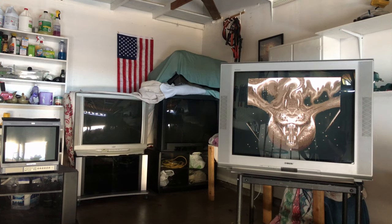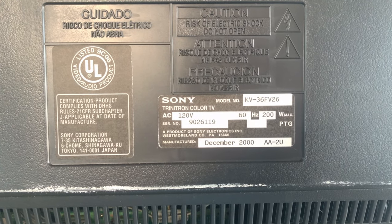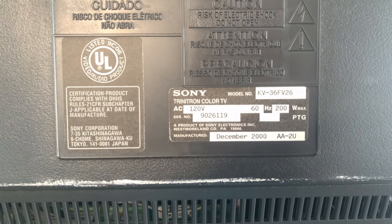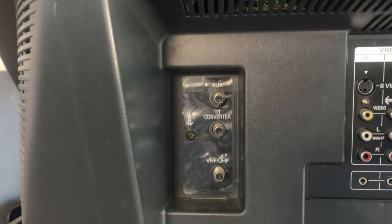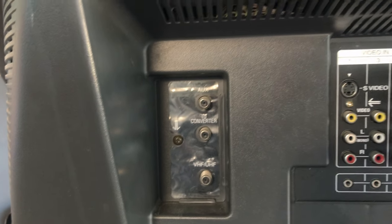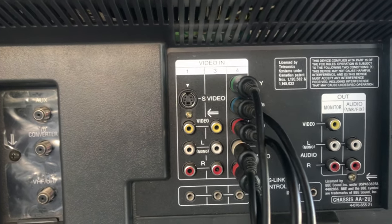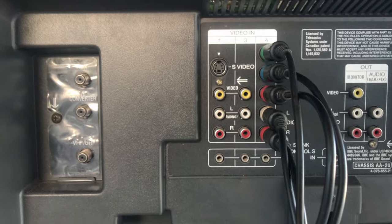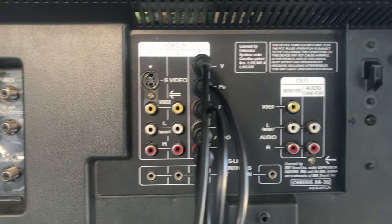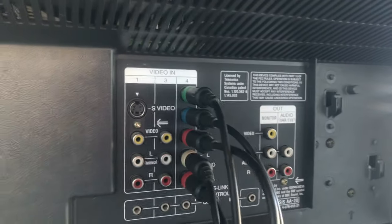Let's go around back. This is a KV-36FV26 manufactured December 2000. We got some useless stuff over there I don't know much about, and S-video — only got one on this guy — and then we got some video out. I guess you could use that, but I mean this is all I care about.